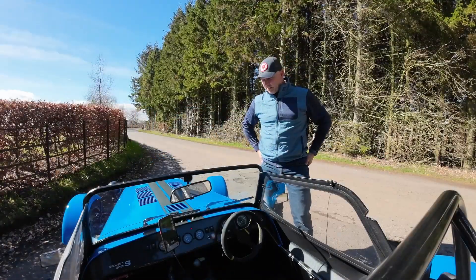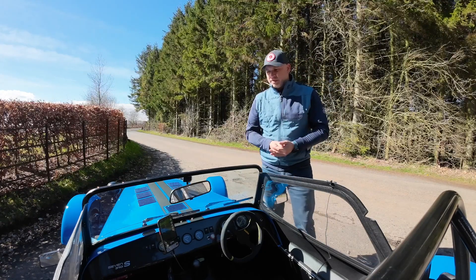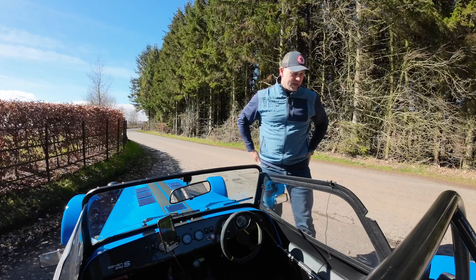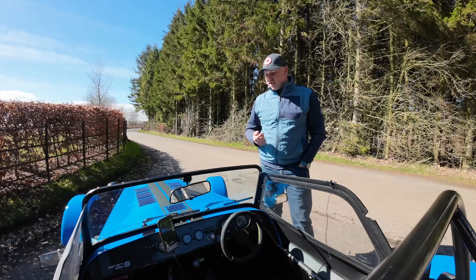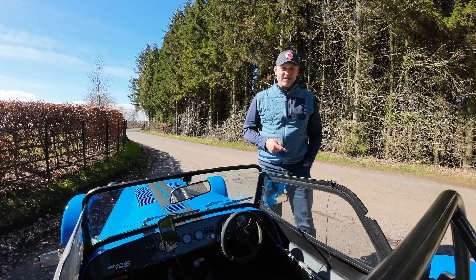Hi, Stuart here. Welcome back to another video. This time we're doing a quick review on everything I did over the winter. The flywheel was the main thing really — you might remember we did that over five episodes — and the objective was to see if I can improve the performance of this Caterham 310S.